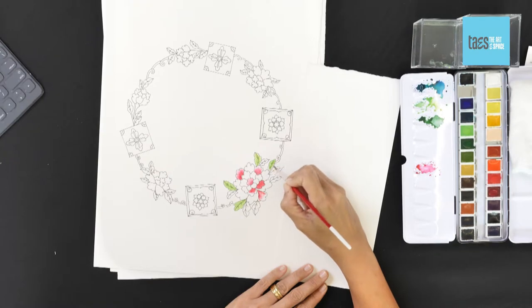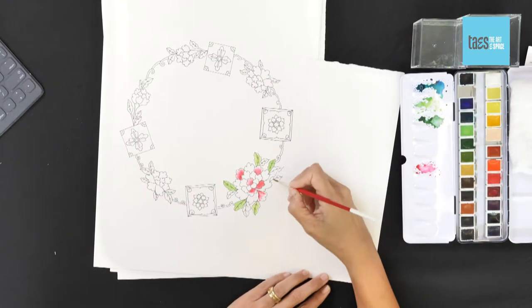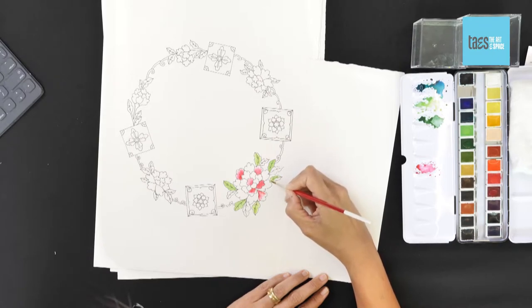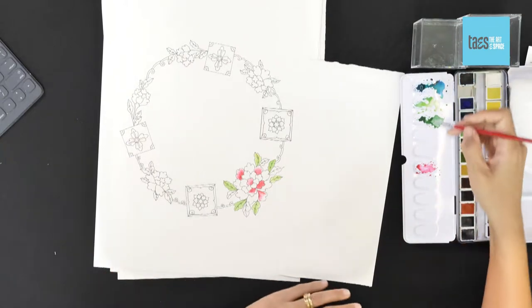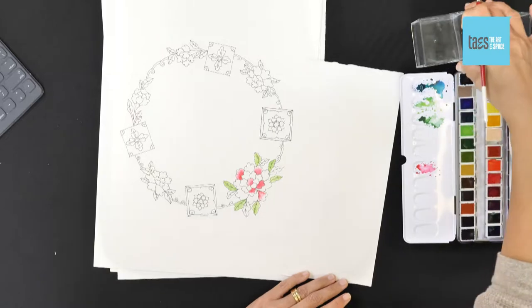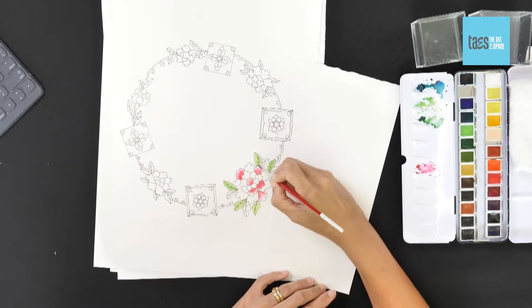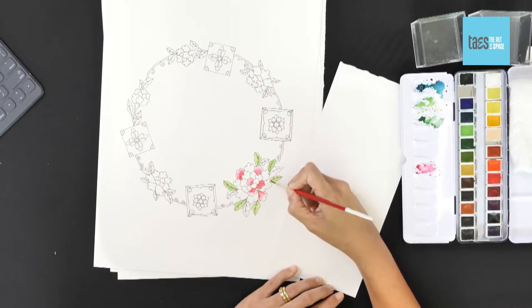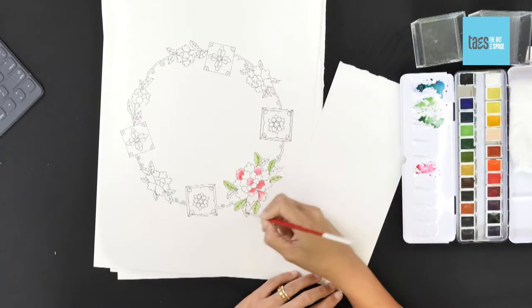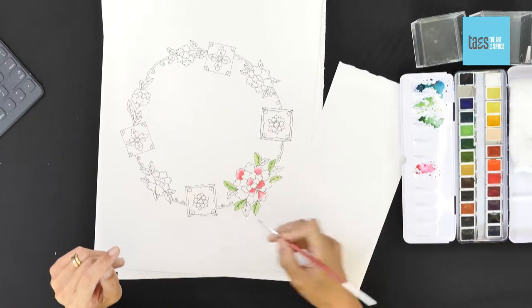I don't always start with water on the paper and then paint going in — I do a little bit of both. It depends on how much paint I have on my brush and how large a section I'm trying to paint. If I'm trying to paint a very large section, I do like to have a bit of water on the paper first. It went in a bit strong, so I added some water just to pull back on the color. While this is a bit wet, I'm just using a little bit of darker green — just to give it a little bit of definition.